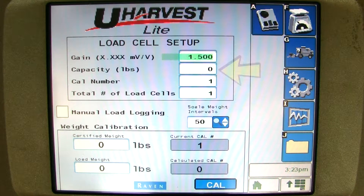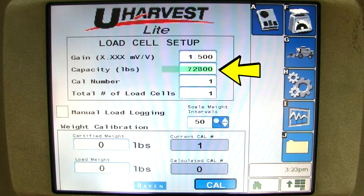The capacity is the rated capacity of the grain cart in pounds. I will enter 72,800 for a 1,300 bushel cart.